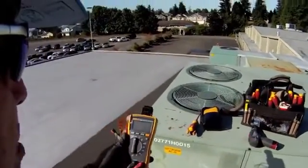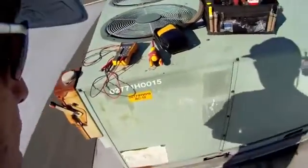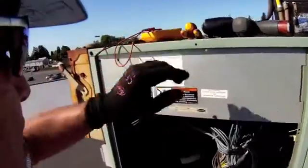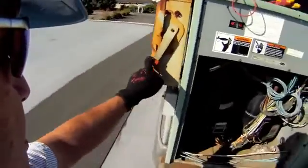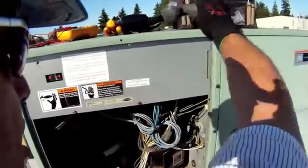We're going to check a capacitor today. It's a simple check but it's important to have it done correctly, so using safe procedures and the right tools, this check can be done quickly and efficiently. I have two compressors right here and an electrical cabinet. We're going to de-energize our system and open up the electrical cabinet to take a look inside.